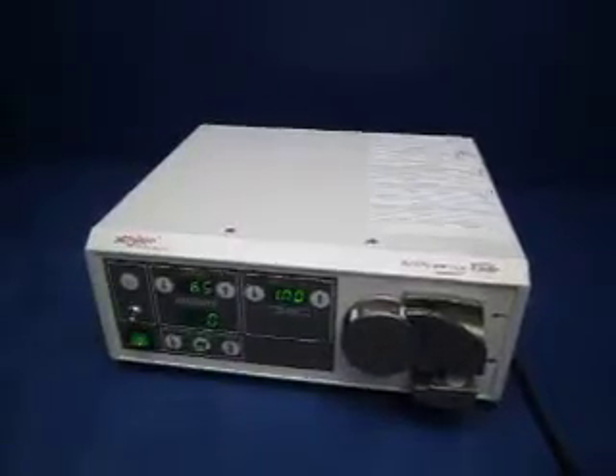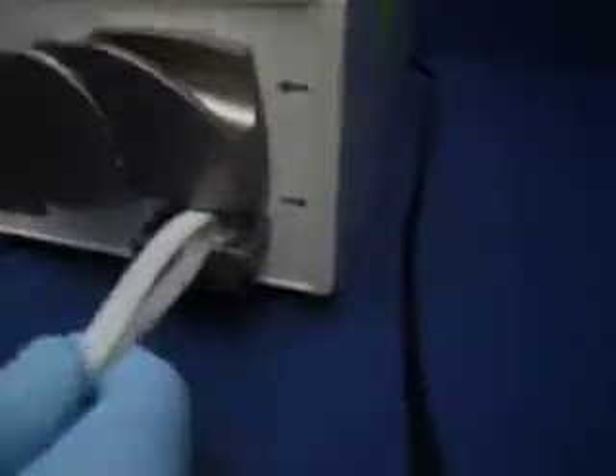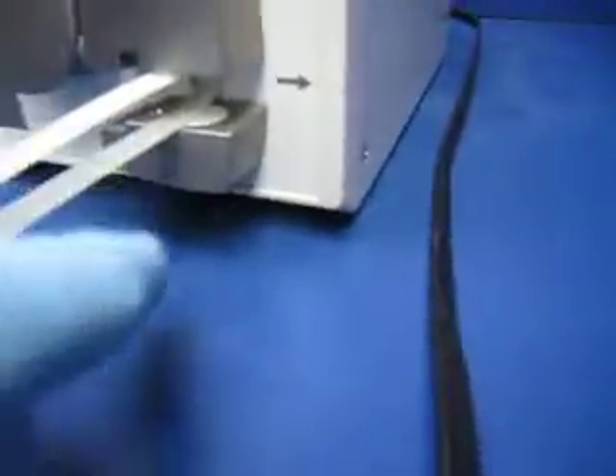This is our Stryker arthroscopy pump. We're going to use this to cheat the system into thinking there's a cartridge installed, so that'll push the sensor.